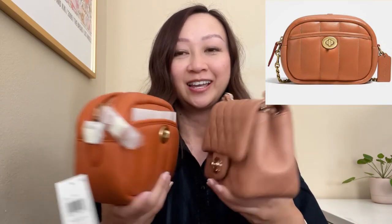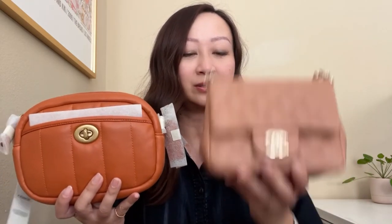Now I did want to show you the color that I was going for. This is the Chanel mini square flat bag in brown. On the Coach website, this really did look very similar to this — I'll put a photo up in the corner for you to take a look. In terms of size, pretty similar. With this bag, it's lambskin and a lot more expensive. I wanted a crossbody bag that was similar in color, especially for travel or just going to the grocery store.